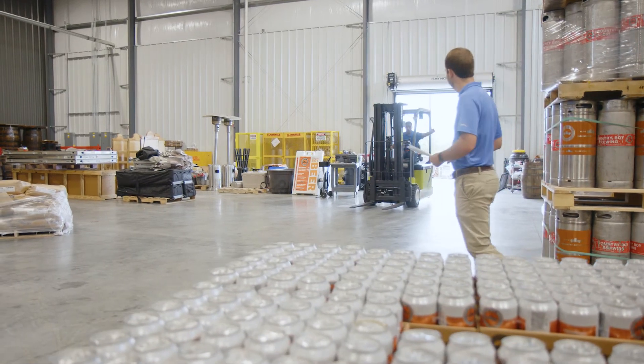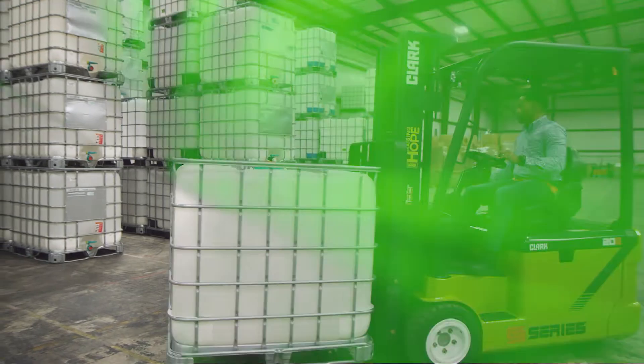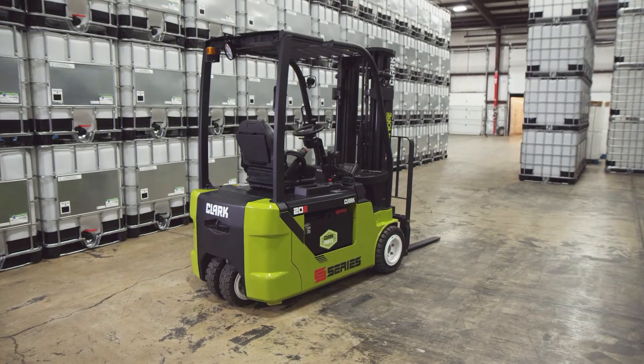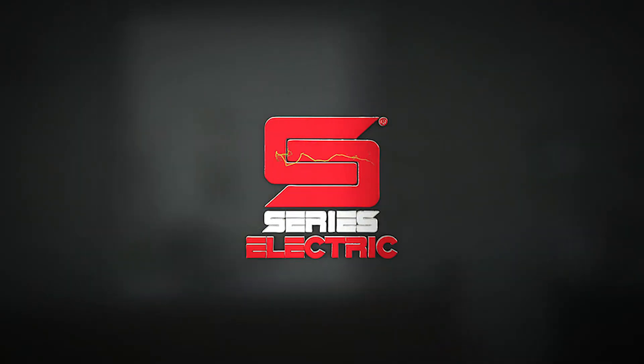The system offers no fluid leaks or pressure levels to check. The new Clark S-Series electric three-wheel forklift — the best just got better. Visit your nearest Clark dealer for more information.